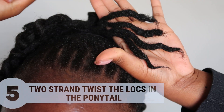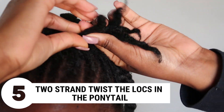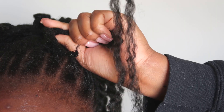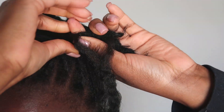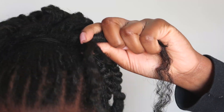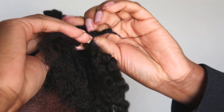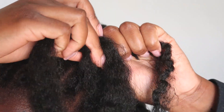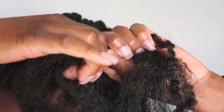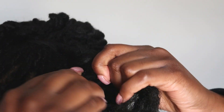Once the hair is in a secure ponytail, you're gonna follow step five, which is two-strand twisting the ends of the locks that are in the ponytail. This time I'm using four locks for the two-strand twist because I don't want my ponytail to be too dense. I have an in-depth tutorial on how to feed in pieces for two-strand twists and I'm gonna link it right above and in the description below. So right here I'm just feeding in those pieces, twisting all the way down.